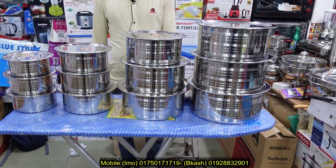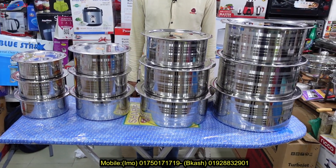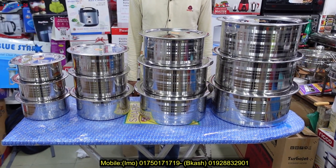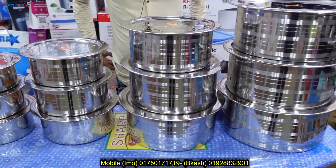Hello viewers, Assalamualaikum. This is the Quality Cooker Center. This is the supermarket in Chondi. This is the A Shop. I will tell you about the A Shop and about the quality.